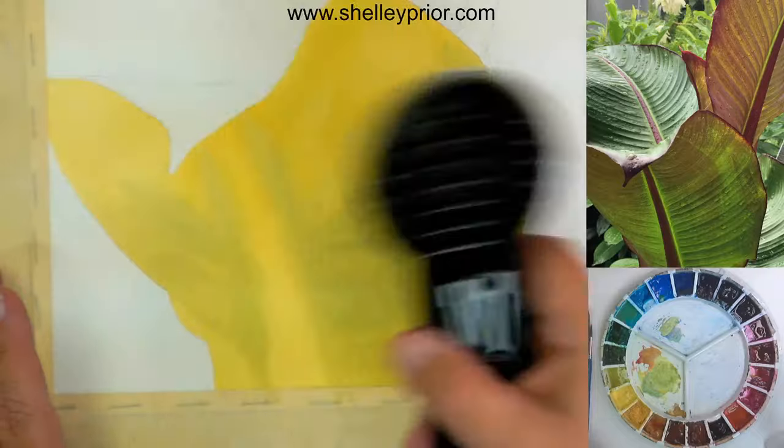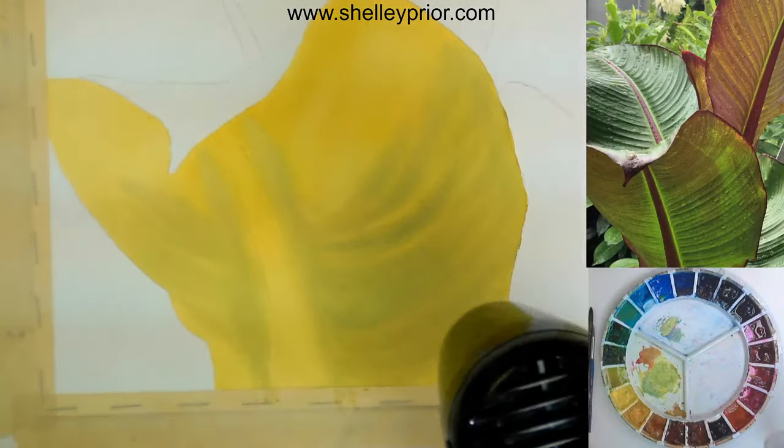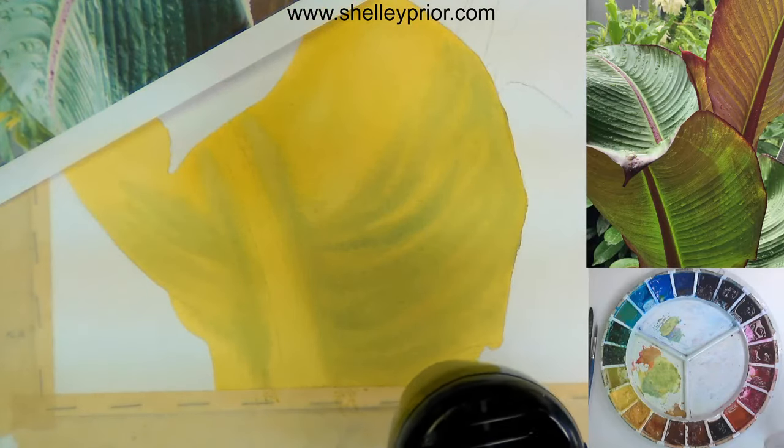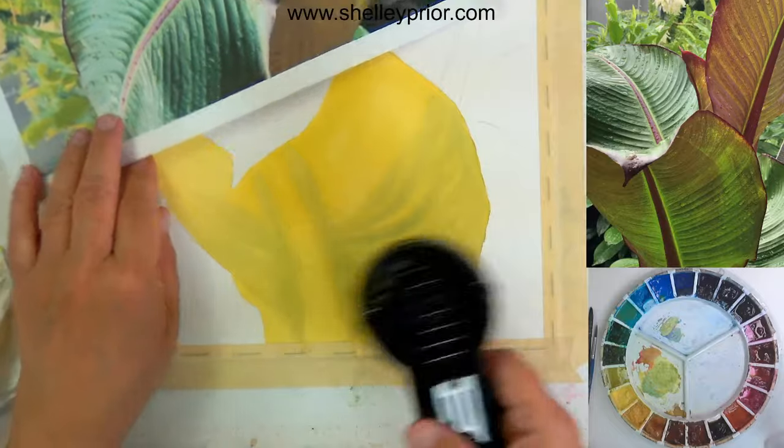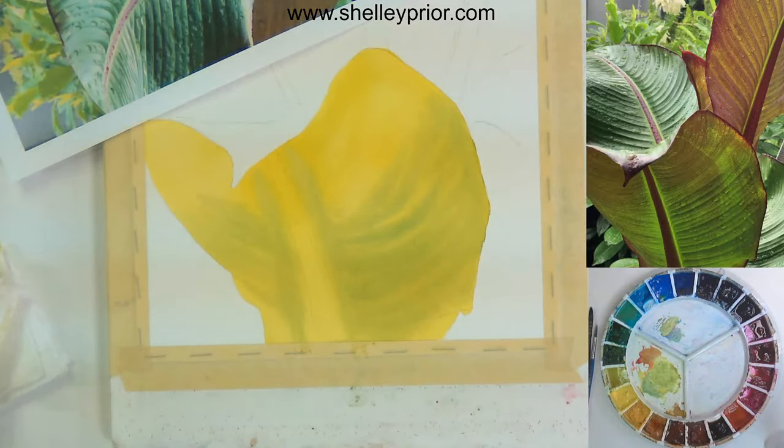You can see it dulling down as it dries. It really does look quite a different color on the screen than it does in person. It's still too yellow on the screen — it's tricky juggling the limitations of the camera with the painting. Let me see if I can get this looking more correct by adjusting the camera settings.